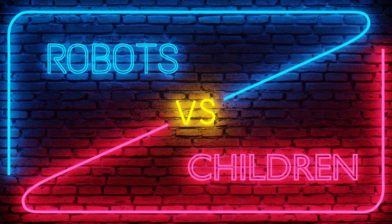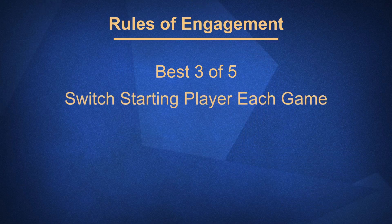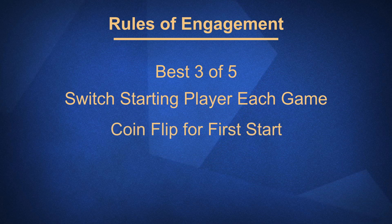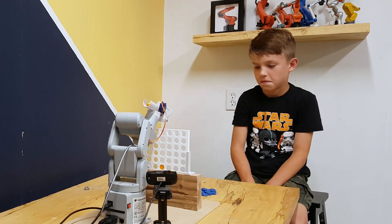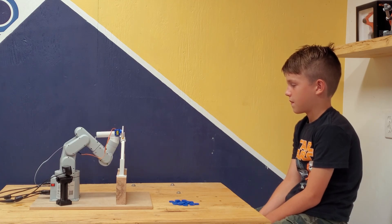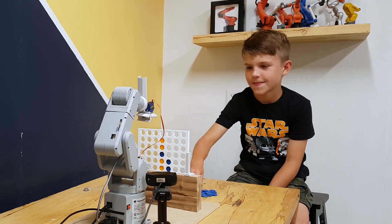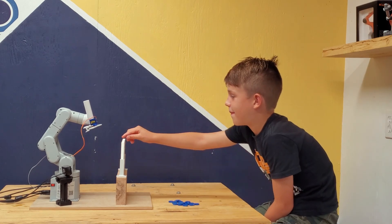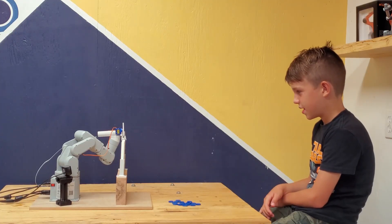We're playing best of five, so whoever wins three games first is the winner. We're going to take turns going first, since there is a very slight edge to whoever starts the game. After a coin flip, the robot gets to start first.